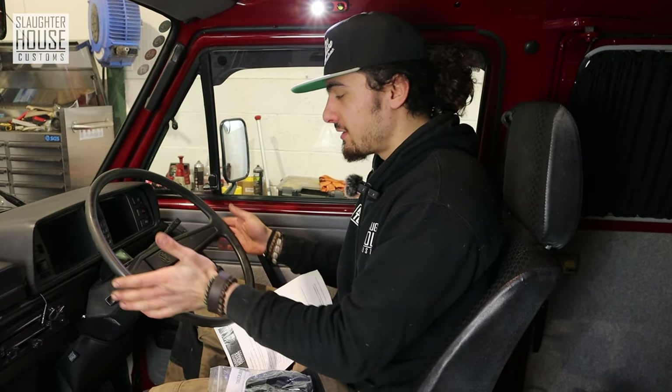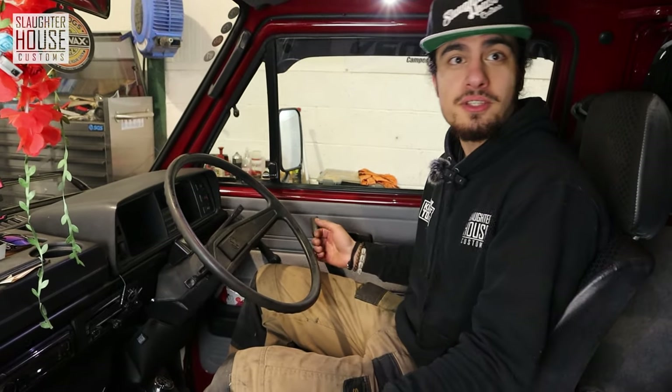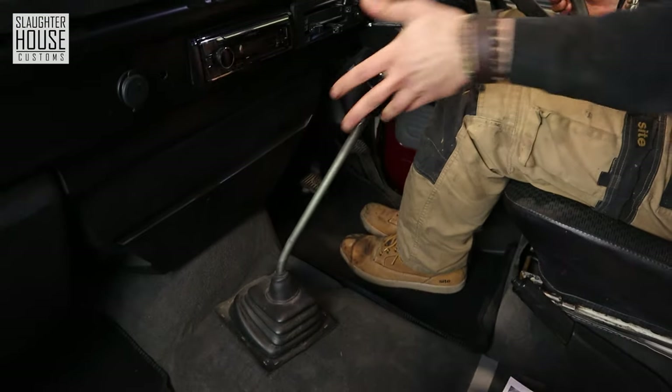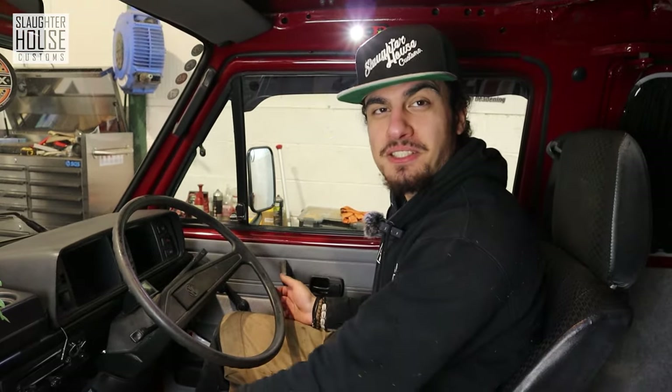So you bought yourself a T25 and you thought, hey, this is a vehicle, it's got four wheels, a steering wheel, you drive it on the road — it should feel like a car or a van. But instead it feels like you're rowing a boat, going all like that, and you don't really want that in a car because it's a car, not a boat. So this is what we're going to fix.